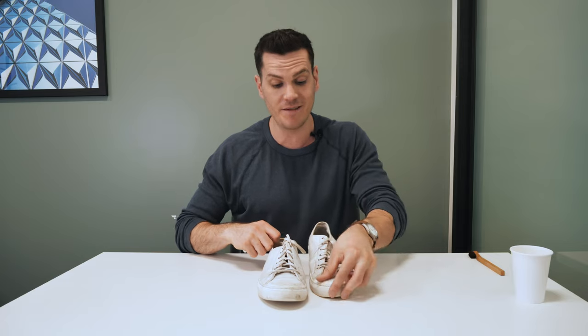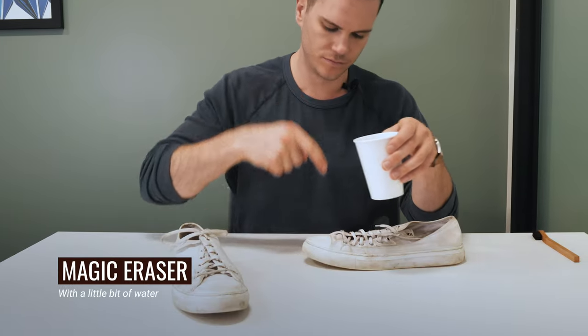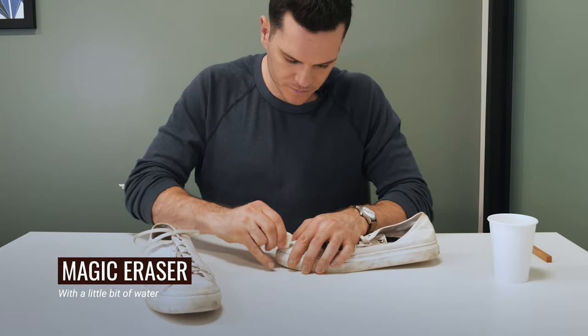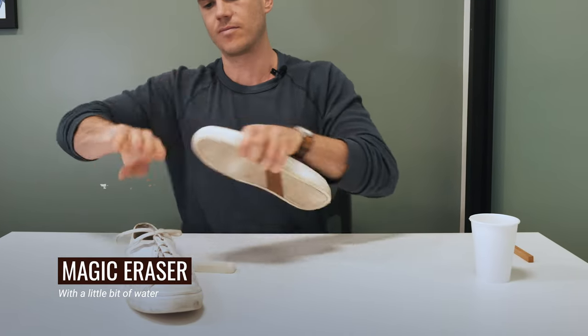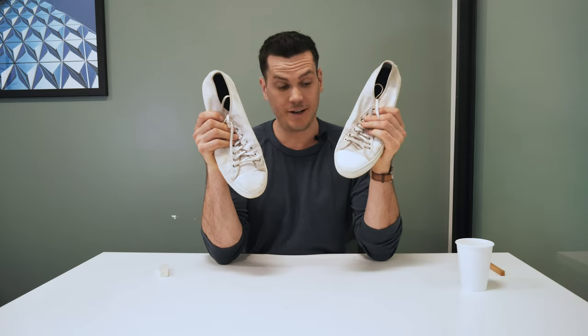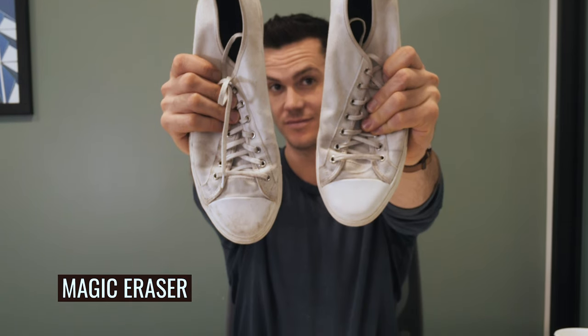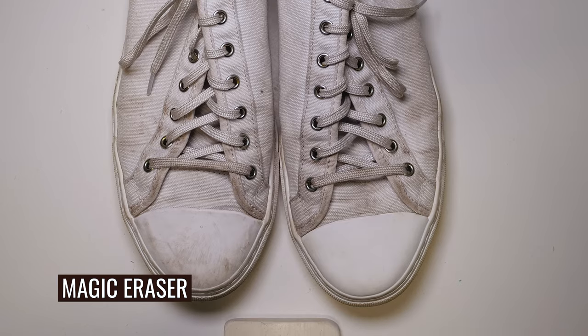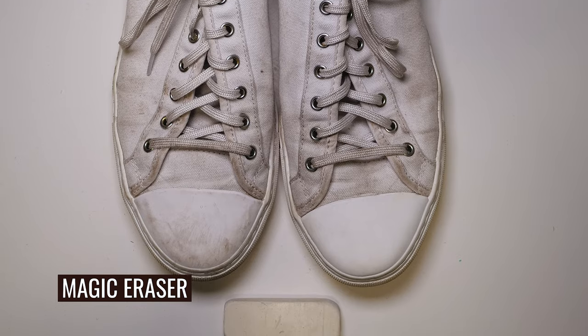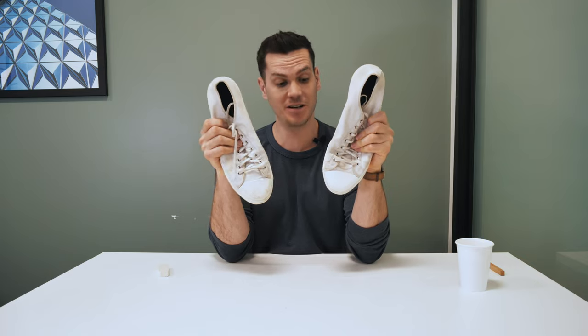Let's see how the Mr. Clean Magic Eraser goes on it. That looks pretty damn good. I should note that this became a lot easier once I added a little bit of water on top of the rubber and then used the Magic Eraser over the top of that. So if you're struggling at first, that really helped here. Now we've got pretty clean rubber.